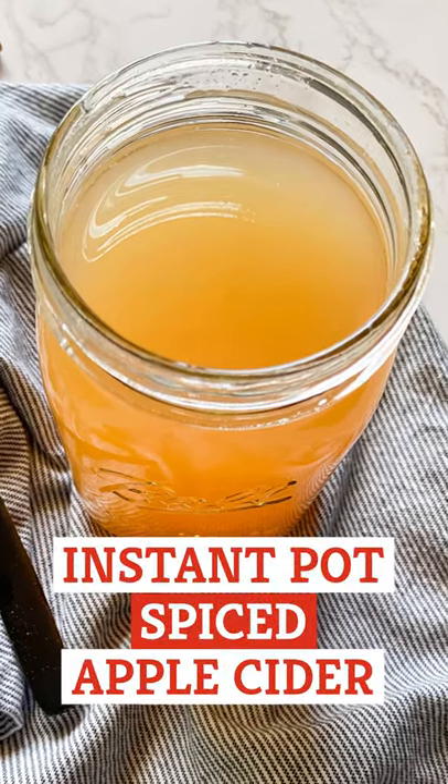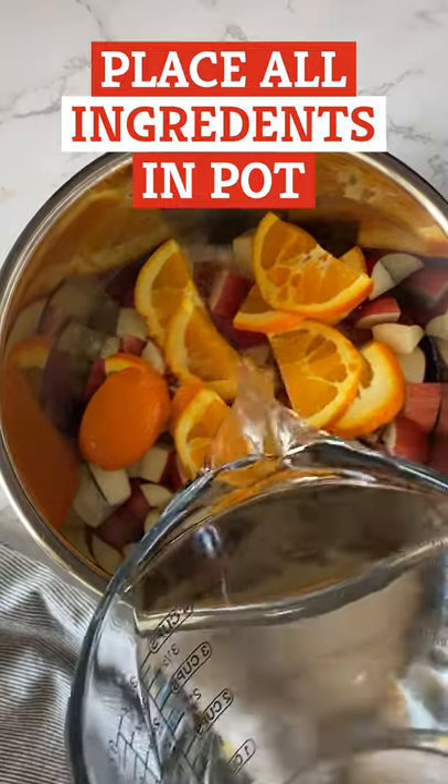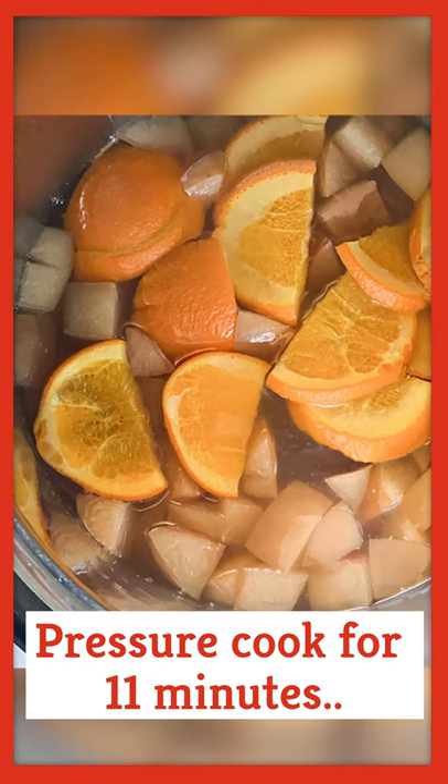Let's make some Instant Pot Spiced Apple Cider. First, place all the ingredients into an Instant Pot. Then close the lid and close the valve to seal. Pressure cook for 11 minutes.